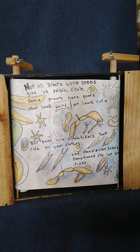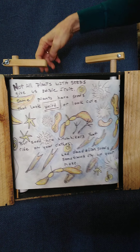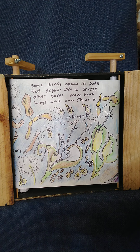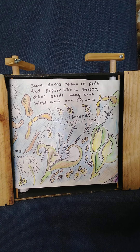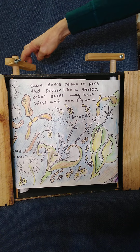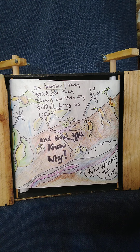Not all plants with seeds give us edible fruit. Some plants have seeds that look weird or look cute. Burr seeds are hitchhikers that ride on your clothes, and dandelion seeds sometimes fly up your nose. Some seeds come in pods that explode like a sneeze; other seeds may have wings and can fly on a breeze. So whether they stick or they blow or they fly, seeds bring us life — and now you know why.